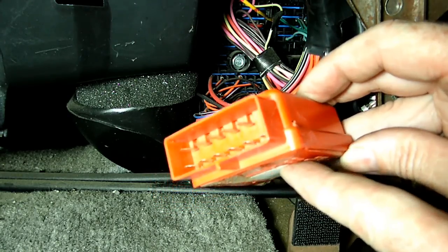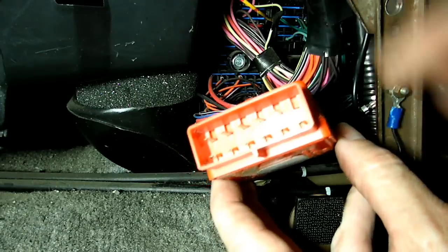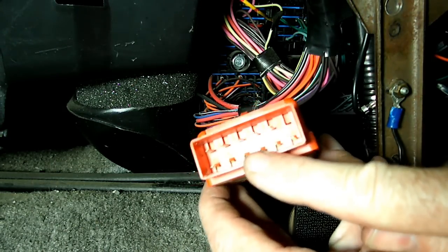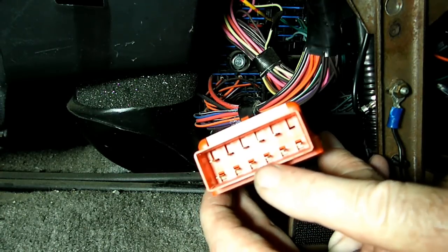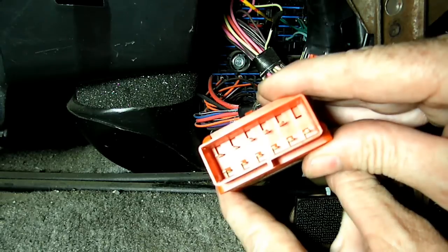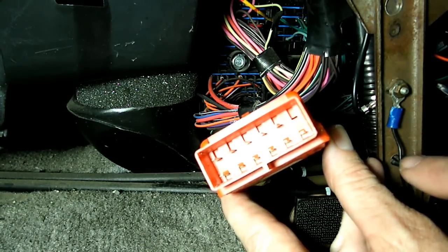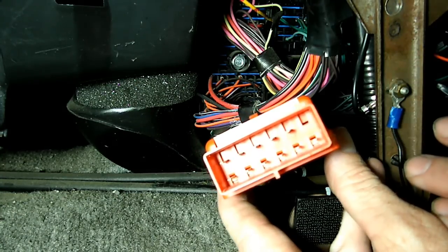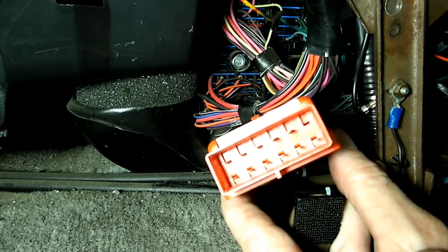What can go wrong on these is the pins can corrode. So you want to look very closely at those pins. A lot of times just unplugging this module and plugging it back in will cure all your problems. If not, I would go to the junkyard, pick up a spare, and try that.